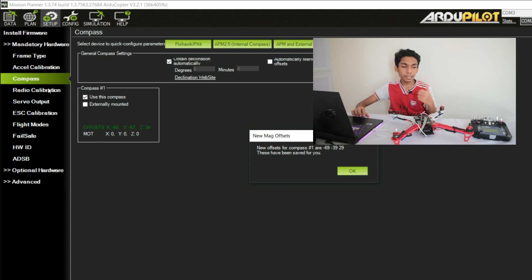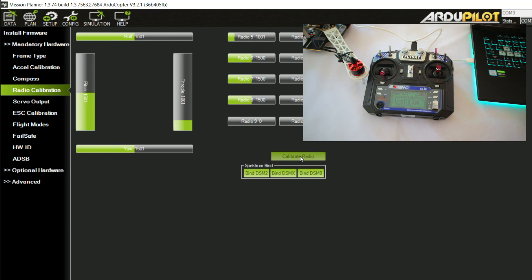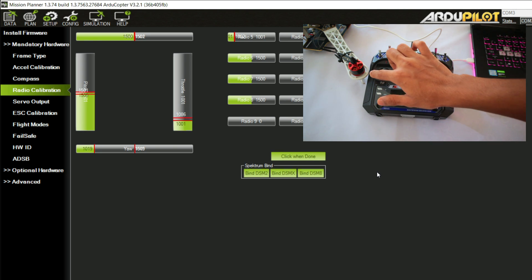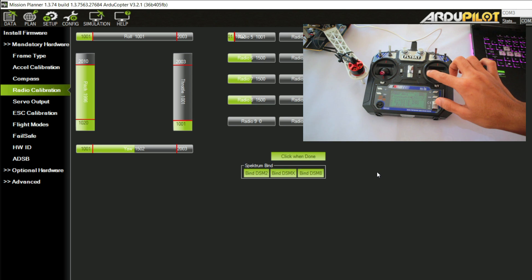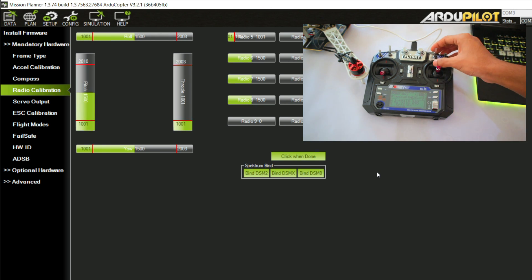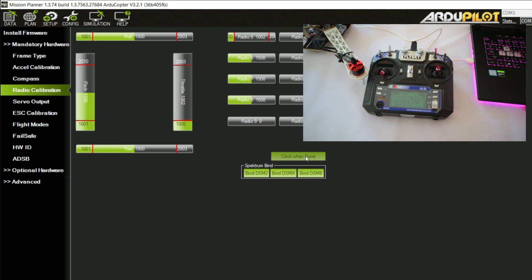After that we need to do the radio calibration — that's for your transmitter. Turn it on. Go to Radio Calibration and click Calibrate Radio, then click OK. You'll see some red lines — move the sticks in all directions to their farthest positions. You'll see the red lines slowly showing the end points of the signal. Also make sure you do the mode change switch. When done, click When Done. Radio calibration is now complete.